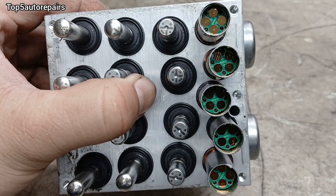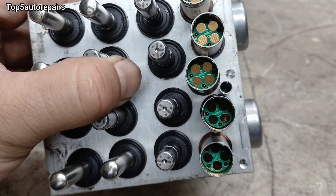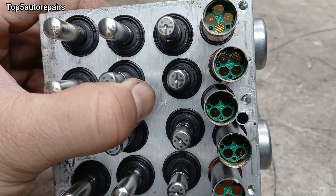Here is a close-up view of the ABS pump and its electrical component. Again, if you're having a circuit issue, you're going to get this code.